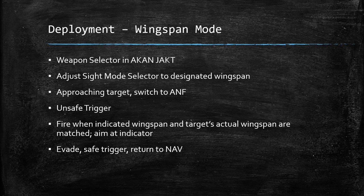The final deployment mode is the wingspan mode. Again, the weapon selector is going to be in the Akan jacked position. You're going to adjust the sight mode selector to the designated wingspan — you need to have an idea of what you're going up against, because if you're doing this on the fly it's going to be difficult to set your wingspan. Approach your target and switch into ANF, unsafe your trigger, and fire when the indicated wingspan and the target's actual wingspan are matched. Your pipper is still your point of aim. Then evade, safe the trigger, and return to NAV.